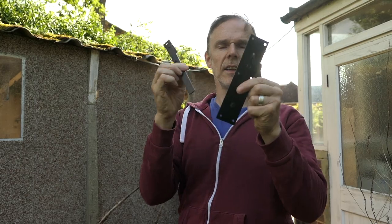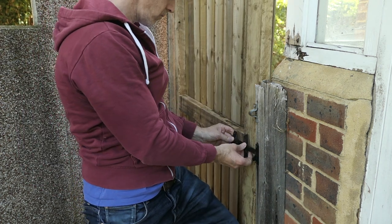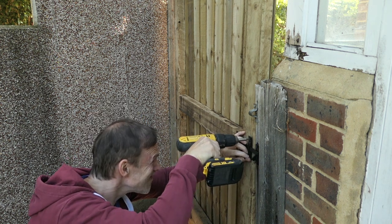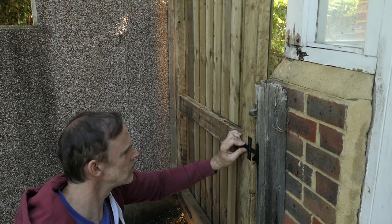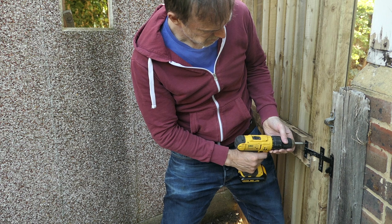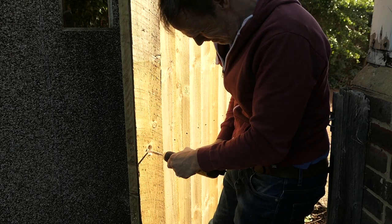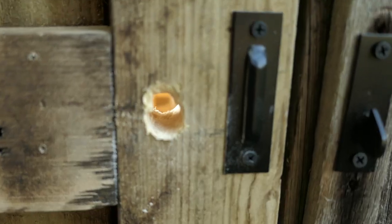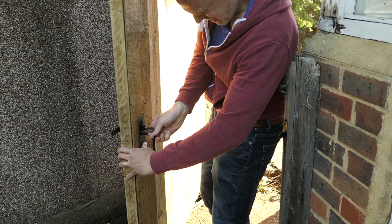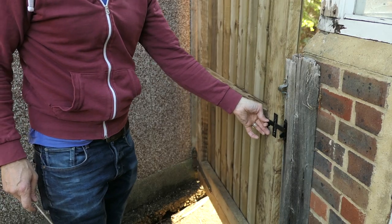Now for the latch — let's see how this fits. Now to screw the retainer for the latch in place. Now for the back plate latch section — great, that works. Now to drill the hole for the lever section for the thumb latch. I'm going to drill two holes vertically. I'm going to take the lever off again so I can drill the second hole just above the first hole that I drilled. That hole's drilled. Now to make sure the thumb latch is in place — line it up and then once it's lined up, screw it in place. Now to test it — great, that works.